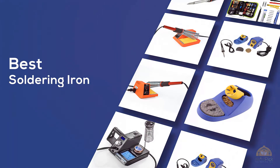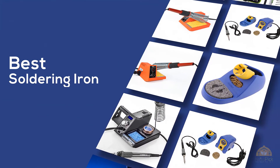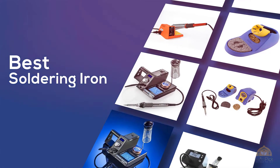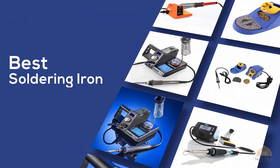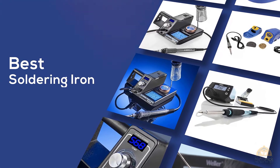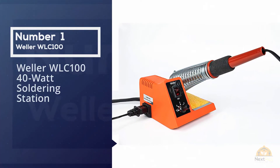If you're looking for the best soldering iron, here's a collection you've got to see. Let's get started. At any time you can click the circle for more info and real-time deals. Number one, most popular: Weller WLC 140-watt.